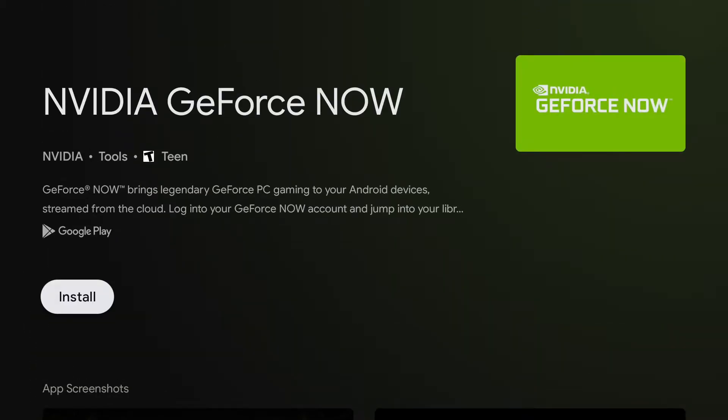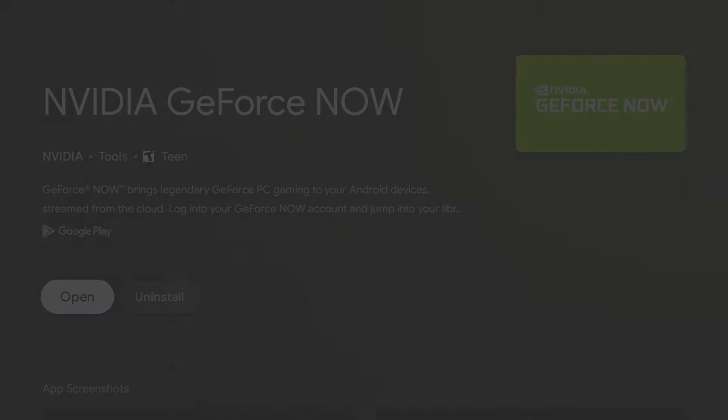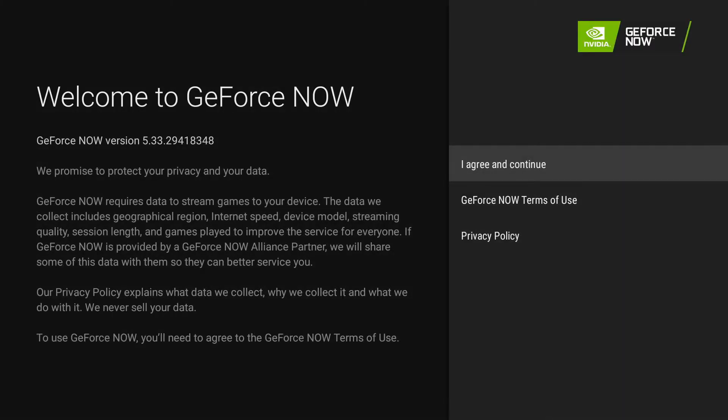So we're going to go ahead and install GeForce Now. We'll assume you already have at least a free account. I am using the Founders Package, which is $5 a month, but it is possible to do this without a paid account — you just don't get server priority and you don't get ray tracing. When I'm showing you Cyberpunk in GeForce Now, I am using the Founders Pack with ray tracing turned on, so if you want the same results, you'll have to do the same.